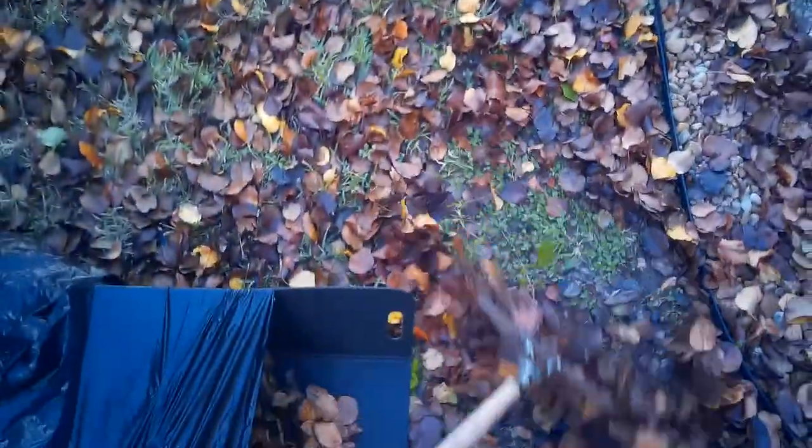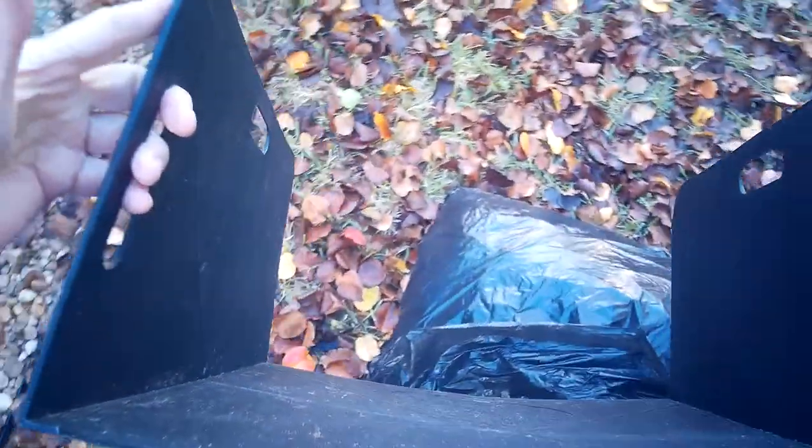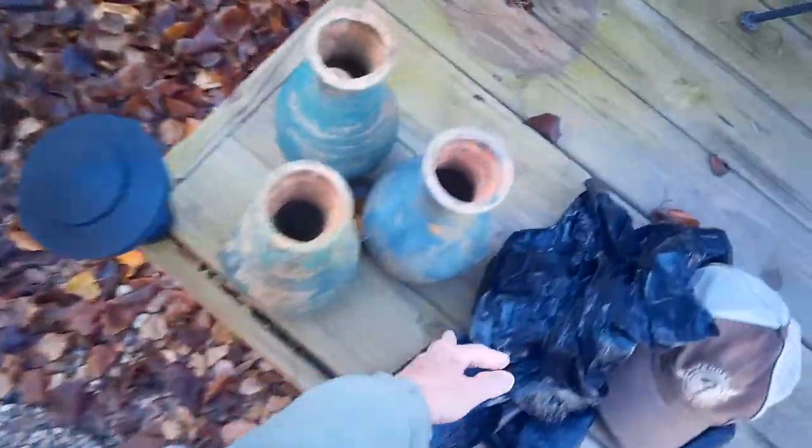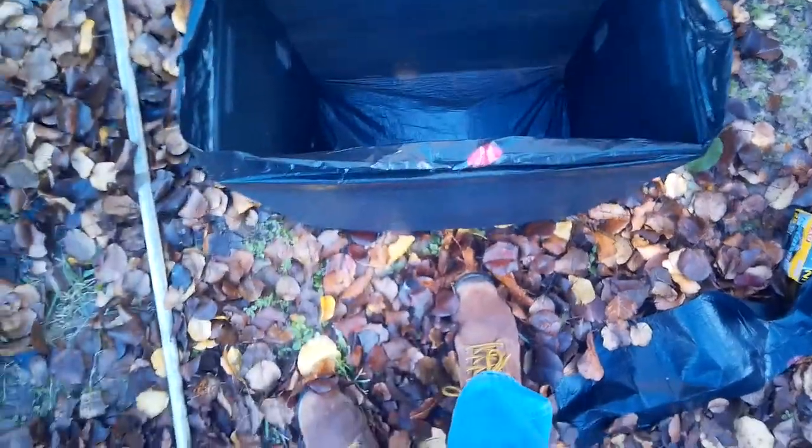Rake more leaves in, and when you're done just lift it up — push in slightly and it pulls right out. Now I'm going to show you another way to use it as a standing trash can. If you want to empty a grass catcher, just put it in the bag — put it all the way in and let it go. This is a 30-gallon bag again.